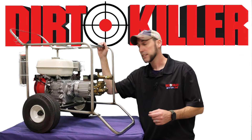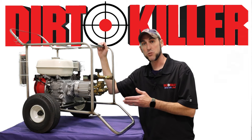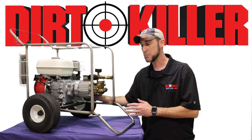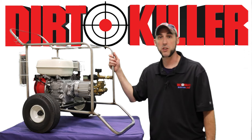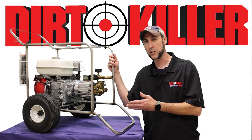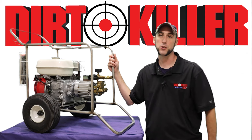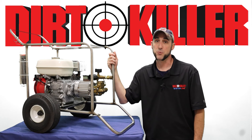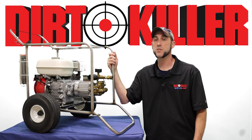Don't forget to do your routine maintenance on your pressure washer — keep up with your oil changes, and always make sure that you're supplying the pump with enough water. You should be able to get no less than 20 to 30 years worth of service out of your Dirt Killer pressure washer. Thanks for taking a trip down memory lane with us today. I'm the original Josh with Dirt Killer Pressure Washers.